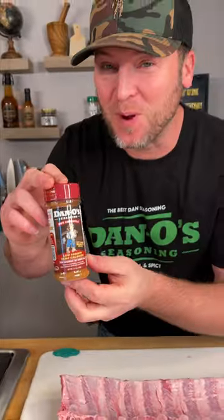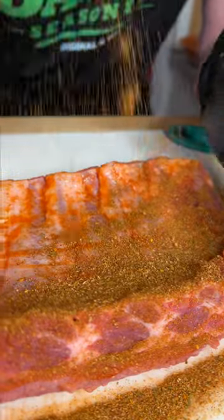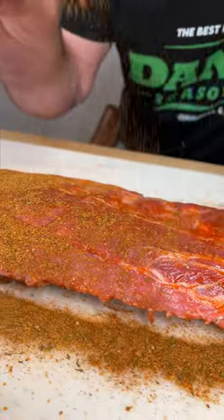Well, I disagree. If you use sriracha, you can definitely taste it. Then we reach down on our hip — this is the Dano's Chipotle. If you haven't tried it yet, you can find it on Amazon or my website. Soon we'll be in retailers.